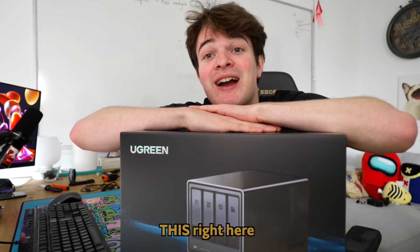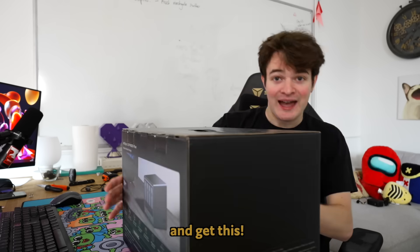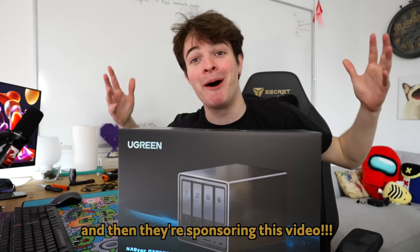But what specifically caught my eye was — drum roll, please — ladies and gentlemen, this. This right here. This is the Ugreen 4-Bay NAS. And get this: they sent this to me for totally free, and they're sponsoring this video.